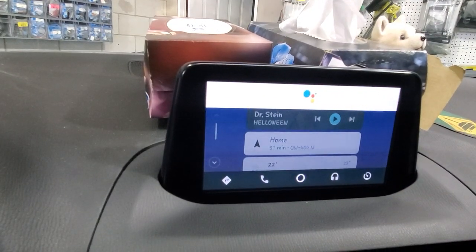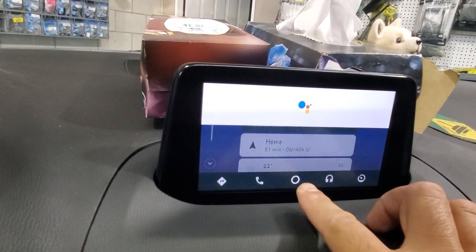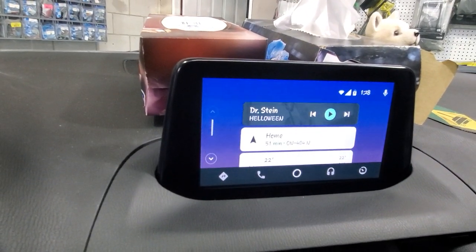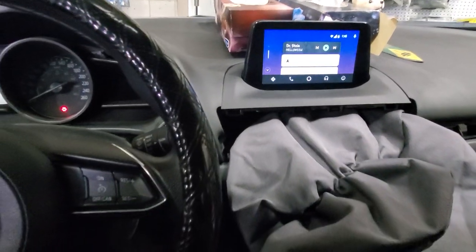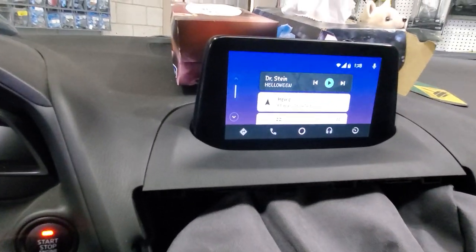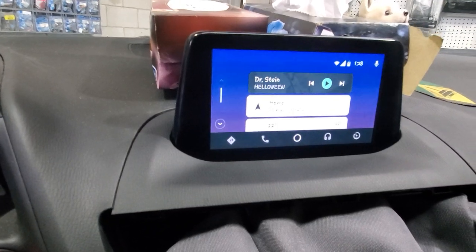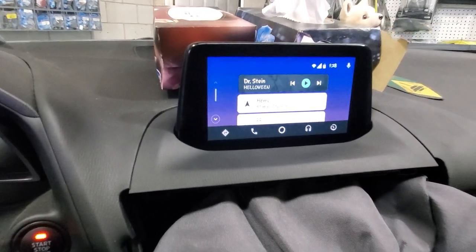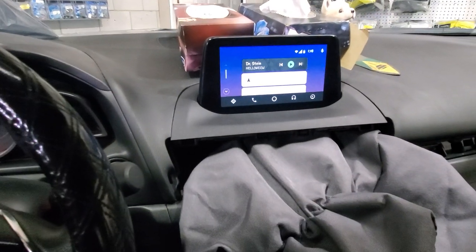This is the upgrade we have to the factory screen on a Mazda 3 2018, obviously available for other Mazda 3 vehicles as well. Contact us for more information, and check our next video where we're going to show you the same vehicle with Apple CarPlay.